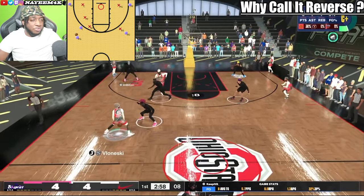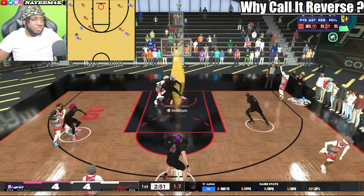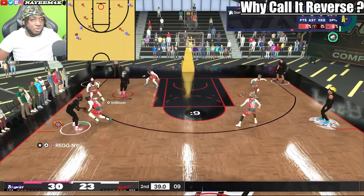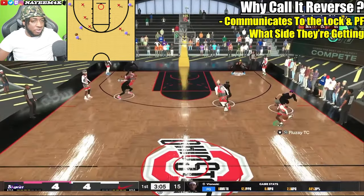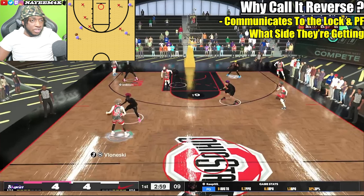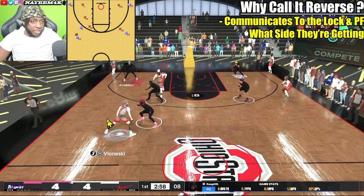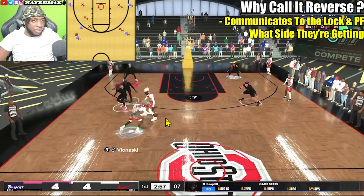When I first started noticing pro-am players call out a reverse, I was confused — if it's the same thing as a triangle, why call it a reverse? The reason is that it's a way for the lock to communicate to the power forward which side they're getting. If people only called triangle, the back end of the screen wouldn't know which side to guard since the screen isn't set yet. But with triangle and reverse, you already know which side to get within the rotation.